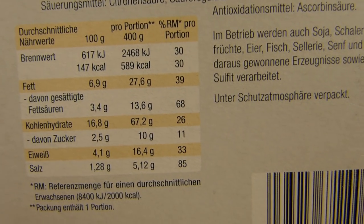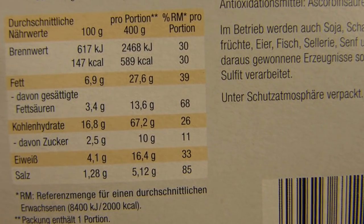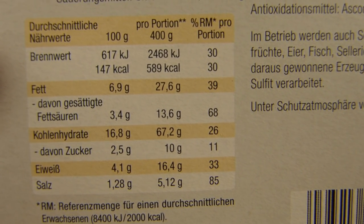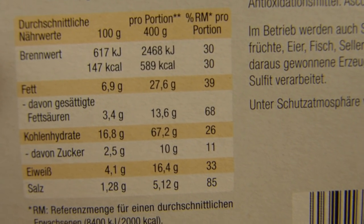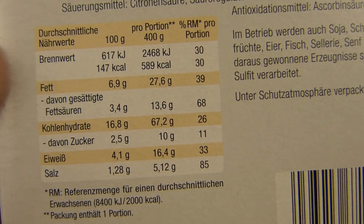Calories: 600. Five grams of salt. 600 calories — why is it so high? Fat is not that high, sugar is not that high. Carbs, okay — yeah, noodles. Oh, spaghetti.